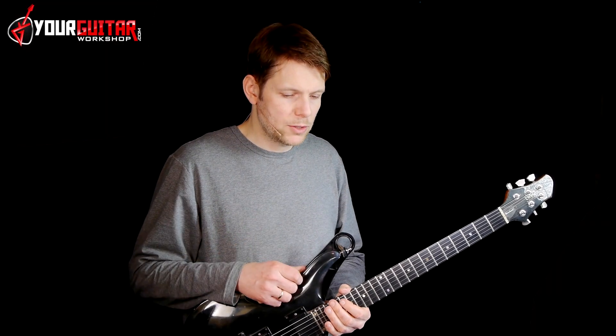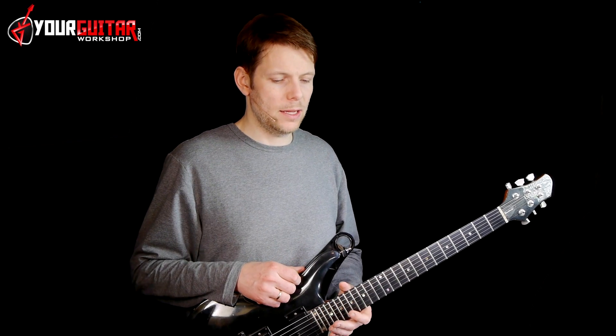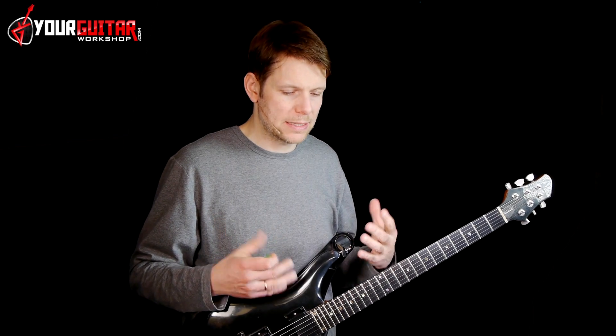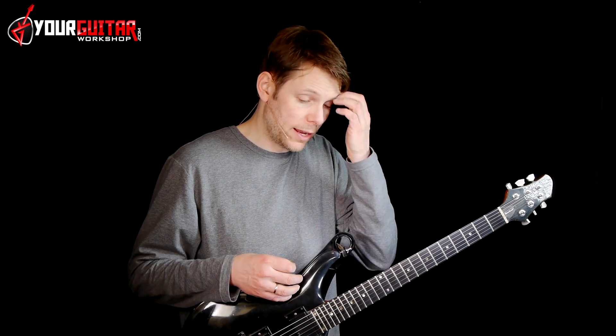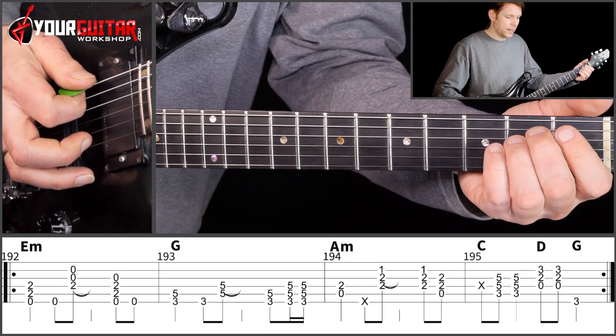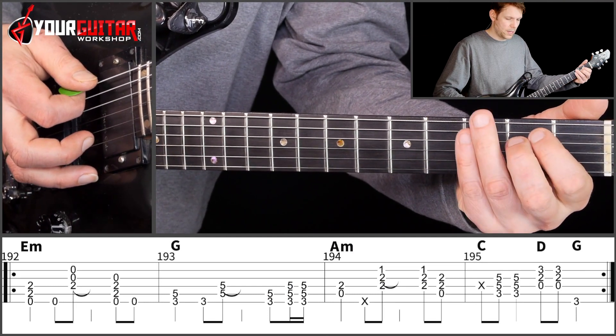Alright, then we move on to the next 8 bars. The chords are the same but they're played more full — fuller chords — because here slowly everything is being intensified to go into that outro solo. So what do you play? The following thing.